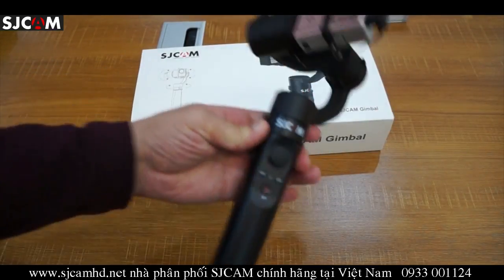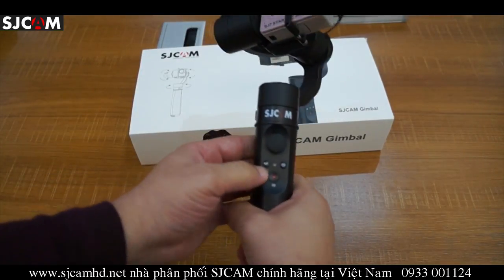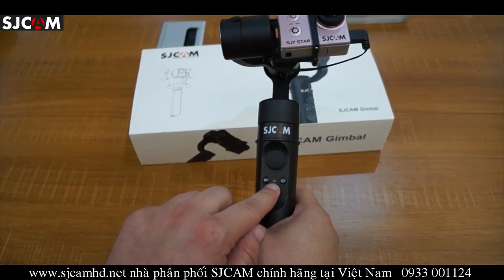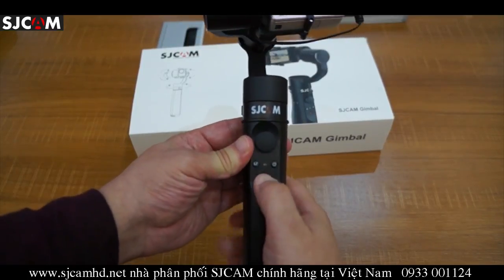Let's show you some of the buttons. Here we have the mode button, a LED indicator light, power button, and shutter button.